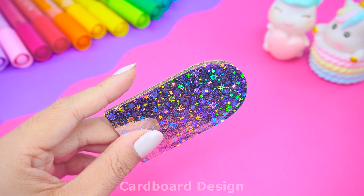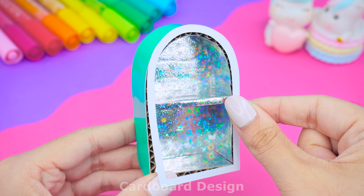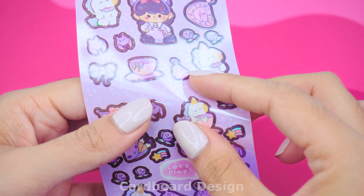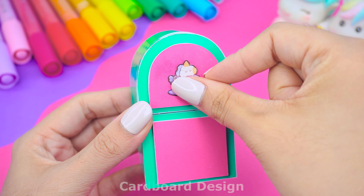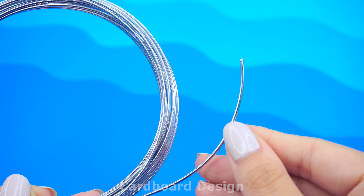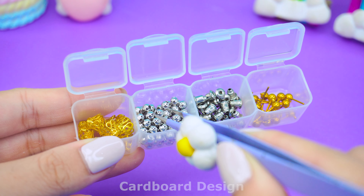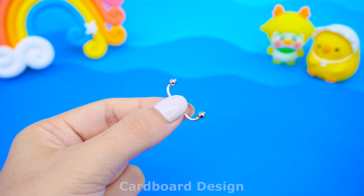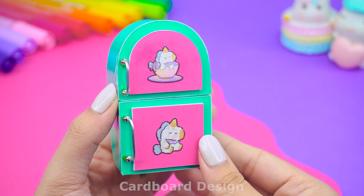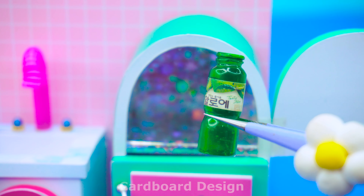Continuing with the simple two-compartment refrigerator with a sparkling interior. I wrapped the refrigerator in turquoise. The refrigerator door will be pink with cute decorative stickers. The handle of the refrigerator will be made of silver. Now, fill the refrigerator with soft drinks and some of your favorite vegetables.